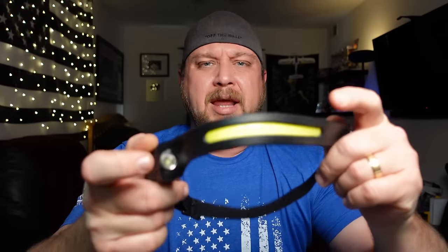So today, for a change of pace, I'm going to be looking at something I normally wouldn't buy. Most of the stuff I buy, I tend to want to use at work or at home, and that would be headlamps.